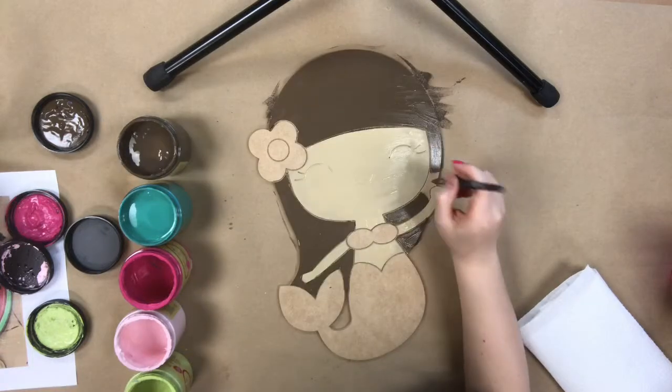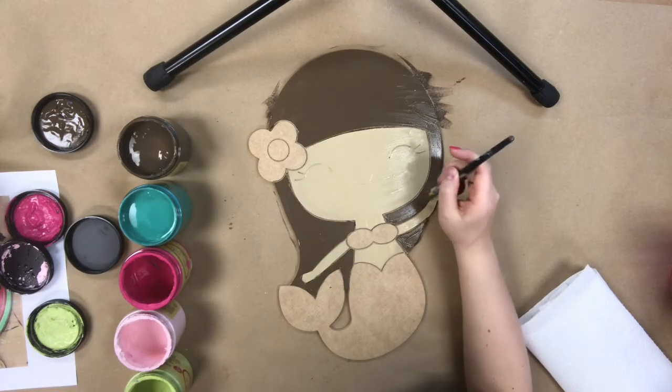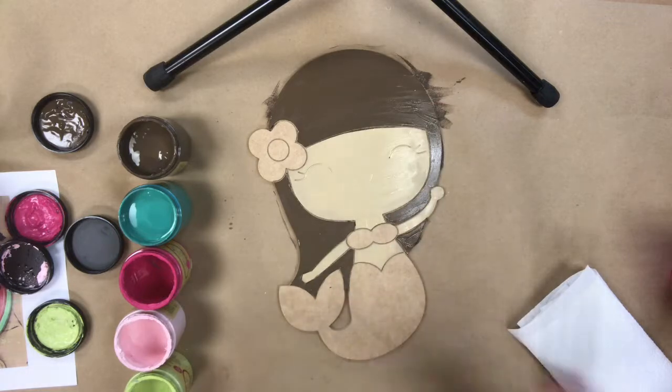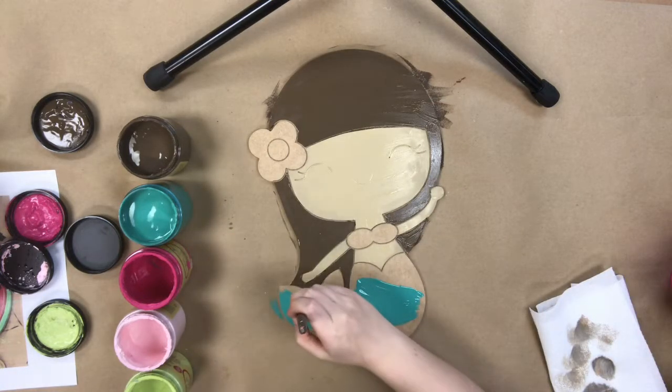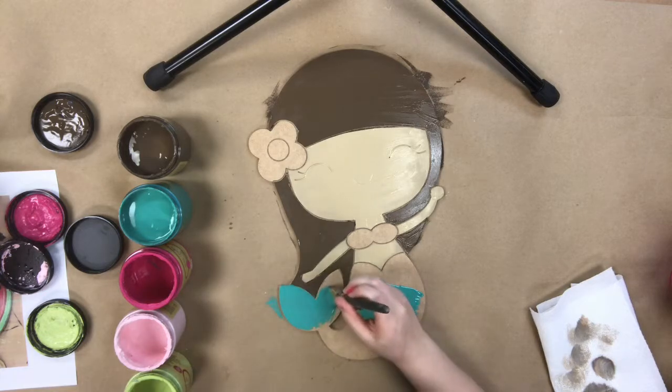Next, I'm going in with the color Chocolate by Dixie Belle and painting her hair. You could do this however you wanted to and paint her hair and skin color whichever color you wanted to. But I have brown hair, so I chose brown.